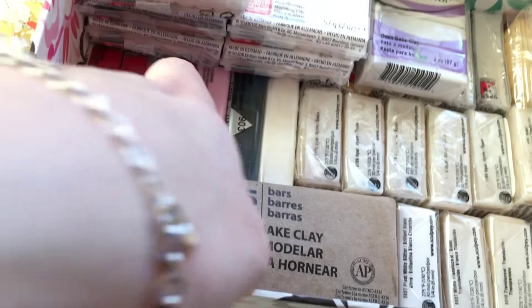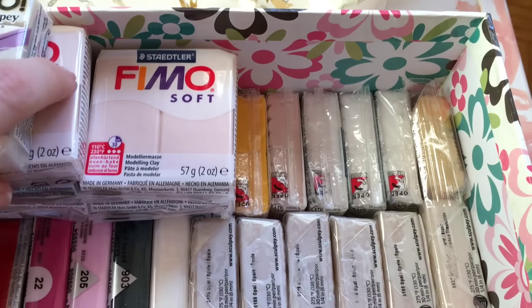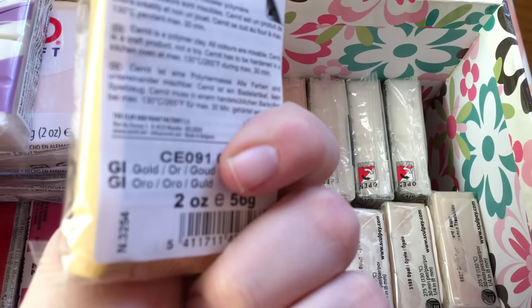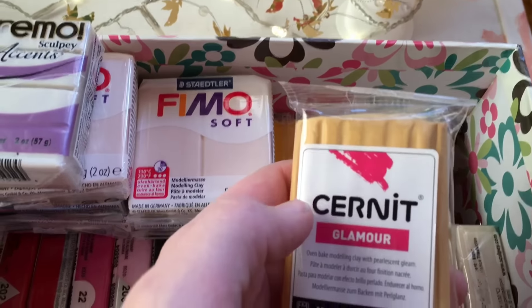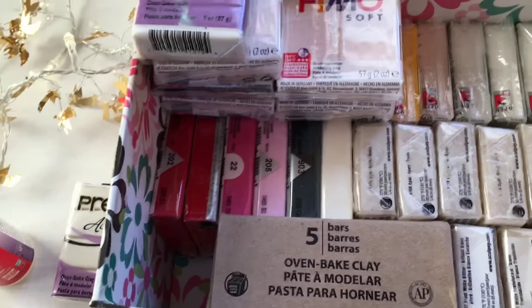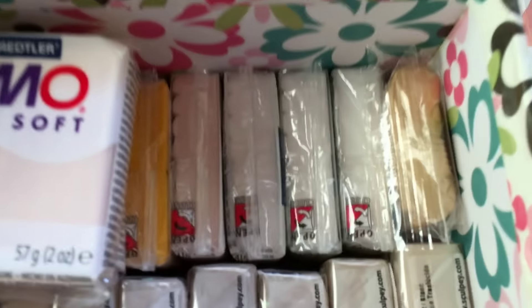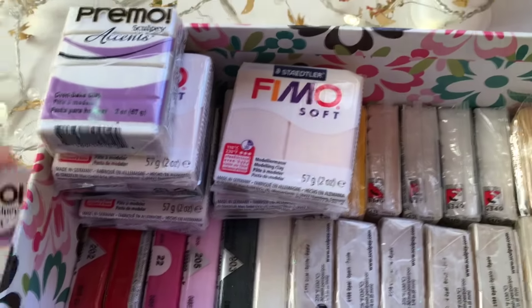This is my stock. There's a brand — I'm not sure how to pronounce it, Cernit or whatever — and the only color I use from it is gold. I also use Artifact because they have really nice pastel colors that you can mix with other polymer clay brands. I'll leave the links down below.